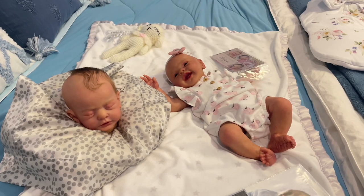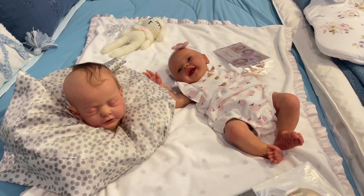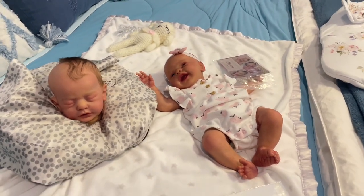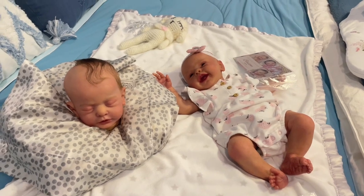Hello everyone, it's Alicia, Tiny Hands Forever. Welcome to my channel, thank you for stopping by. In this video I wanted to share with you guys who I am going to be rooting and who I am rooting at this moment.